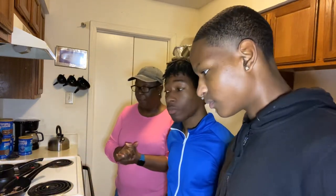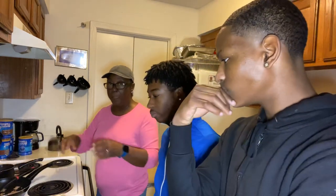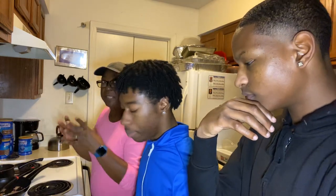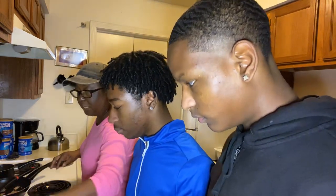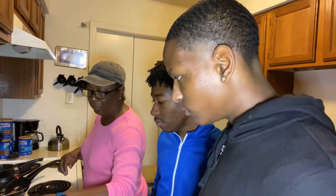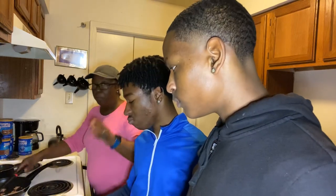As soon as our bacon gets nice and crispy, we're going to add it to the waffle mixture on the grill. Before we do that, we're going to let our bacon cool, then add it to the waffle mix along with a little chives — because all of that plays a combination and enhances the flavor. That's about two strips of bacon cut in half, and about an eighth of a cup of chives. We want the consistency and everything to be balanced out. Our bacon is coming along. Make sure the bacon is nice and crispy before you put it into your mixture.